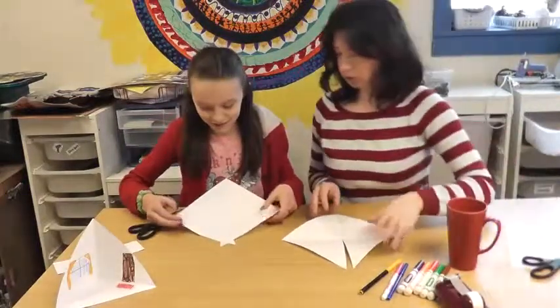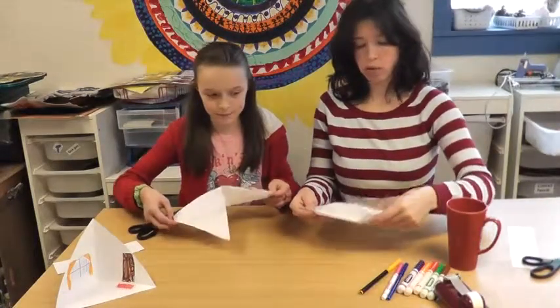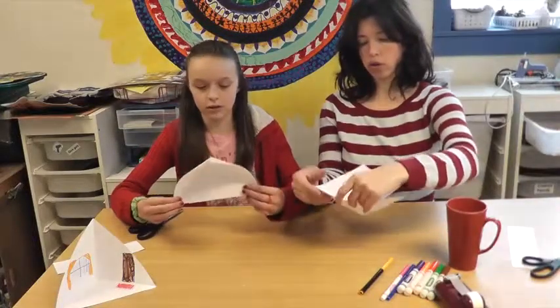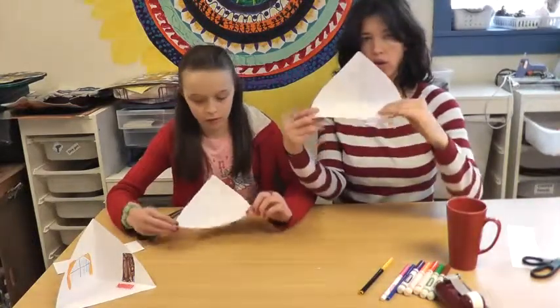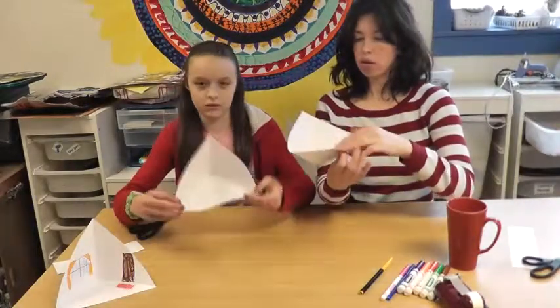And then you fold one under and one over of the two cut pieces — one little triangle section at a time — until it looks like that. Just open and then close, so it looks like that.